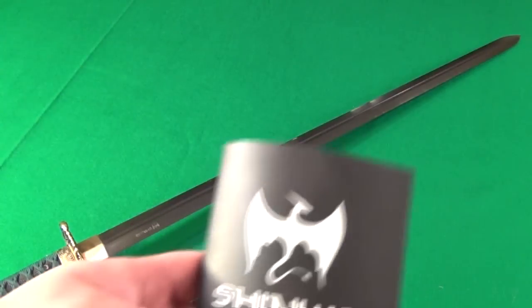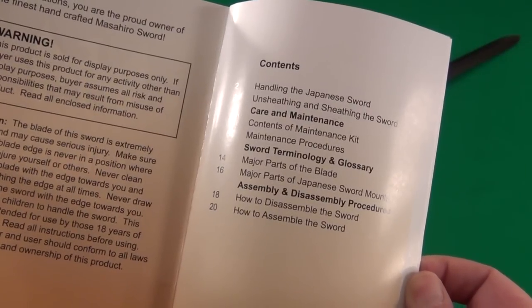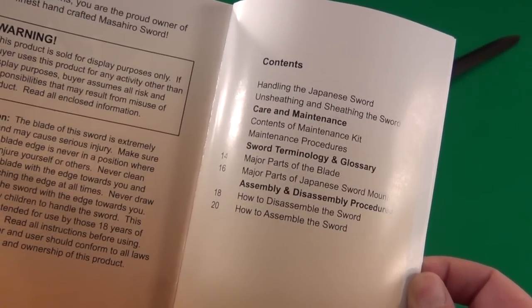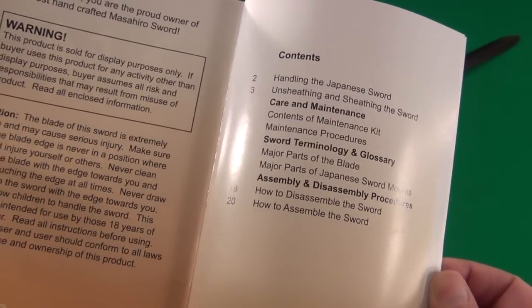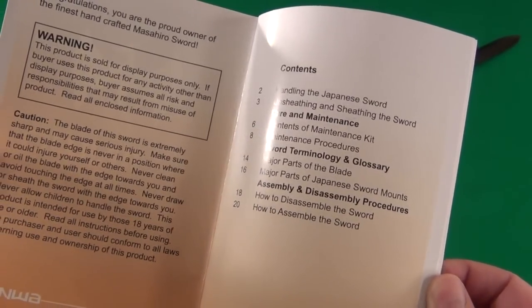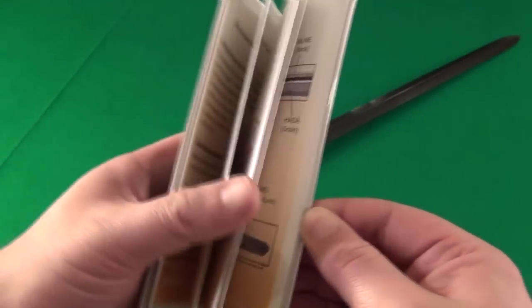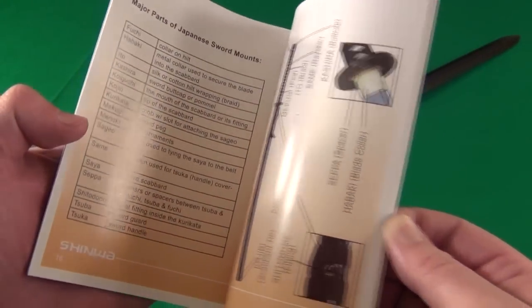This blade came with an excellent full color informational booklet. It shows the proper hand handling, unsheathing, maintenance, a glossary of sword terms, and how to disassemble a traditional Japanese sword. Very nice that they included this — it shows all the traditional procedures that people will be interested in.